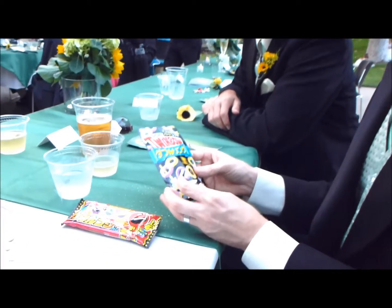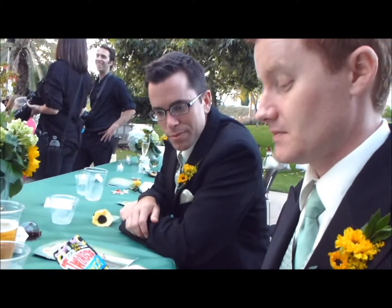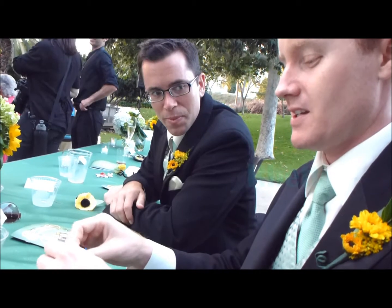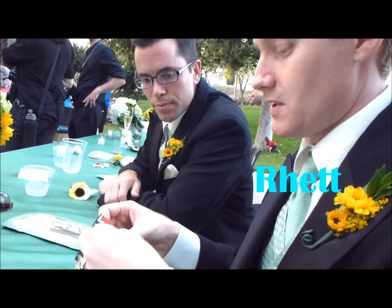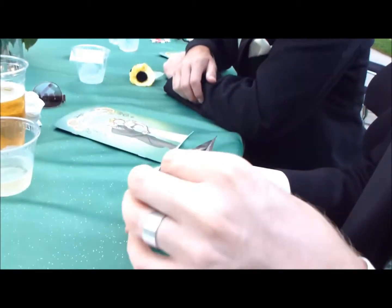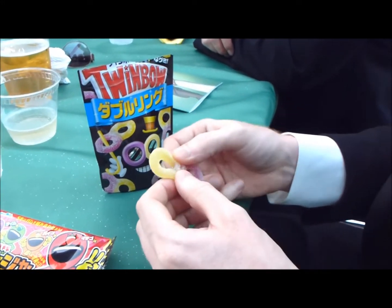We are here again trying more Japanese candy and we have today Twinbo. It looks like some sort of gummy candy that has holes in it. I'm expecting it's going to be two flavors. Yeah, that's what I would assume too. It looks like it has some sort of coating on the outside. This is two rings stuck together.